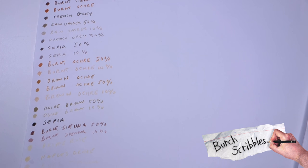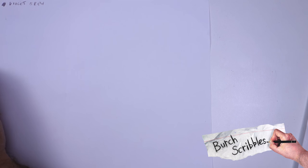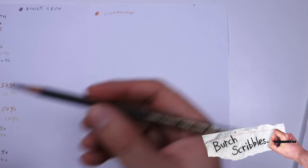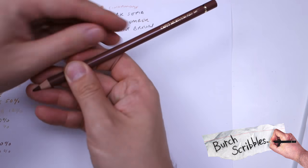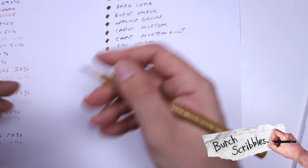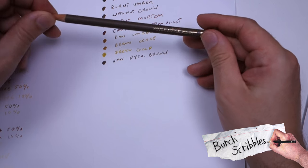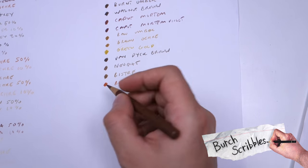There's all kinds of natural earthy skin tones. Polychromos is a little bit more lacking in comparison, but they do have some very nice tones as well. So here are the Polychromos pencils that I like to use for darker skin. First of all, let's start with a staple — we have Cinnamon, Dark Sepia, Burnt Umber, Walnut Brown, Caput Morteum, Caput Morteum Violet, Raw Umber, Brown Ochre, Green Gold, Van Dyke Brown, Nougat, Bister, Rotel, Sanguine, Burnt Sienna.